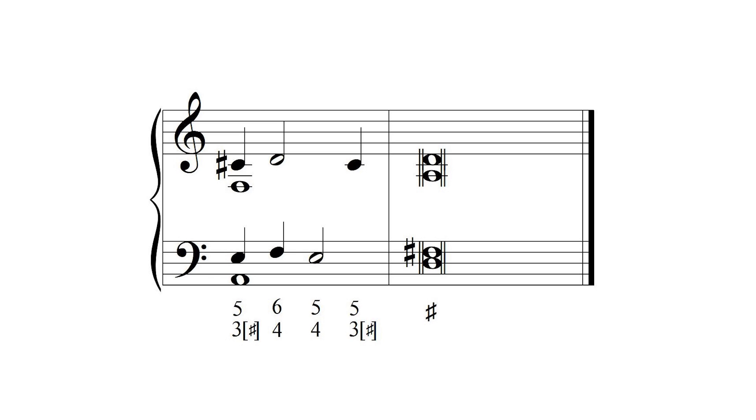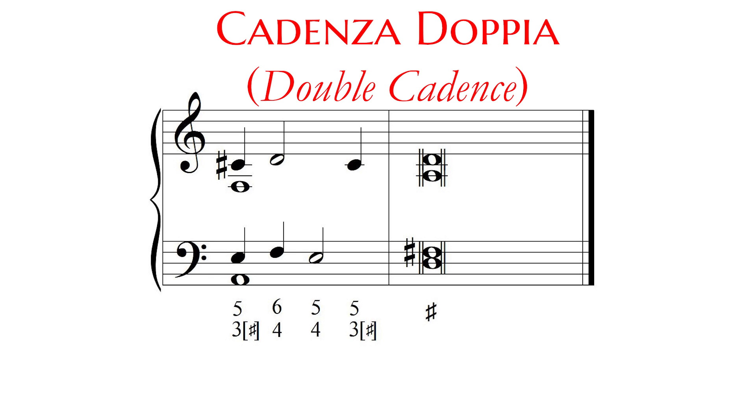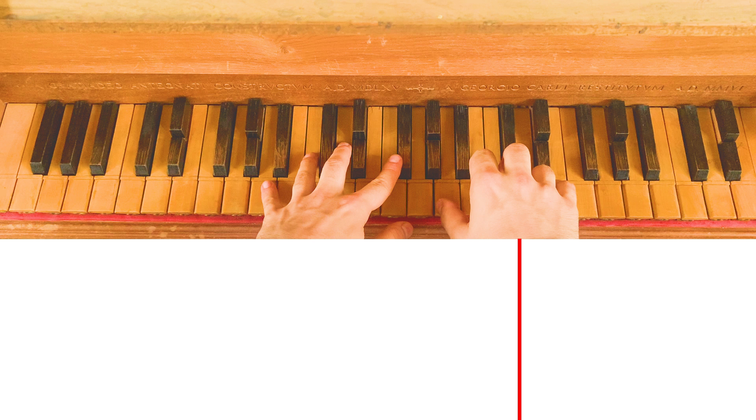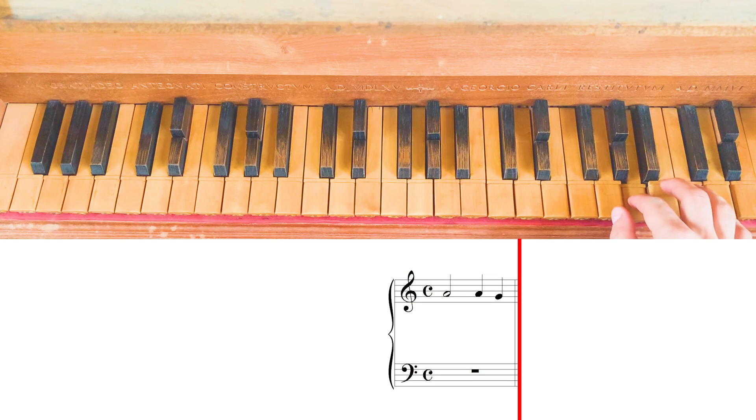This organ verset finishes with a cadenza doppia — double cadence — or, according to Nicola Vicentino, con la sincopa tutta cattiva, with the unprepared syncopation, the fourth. And finally, let's listen to the entire verset from the beginning.